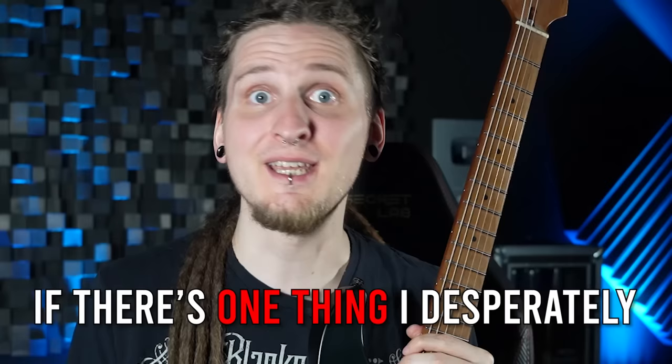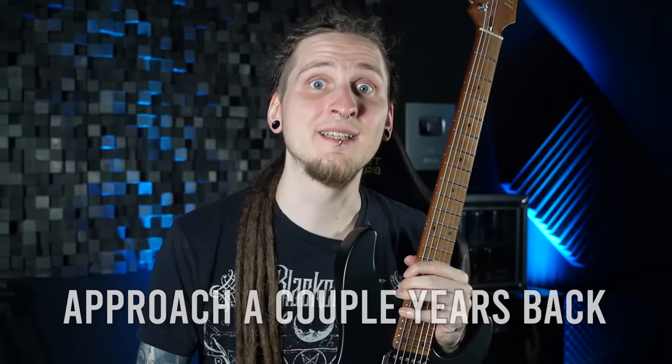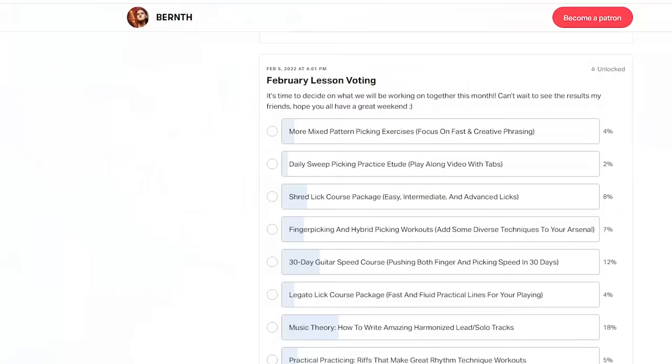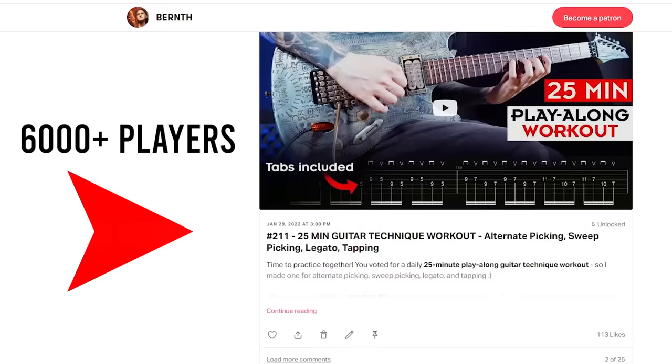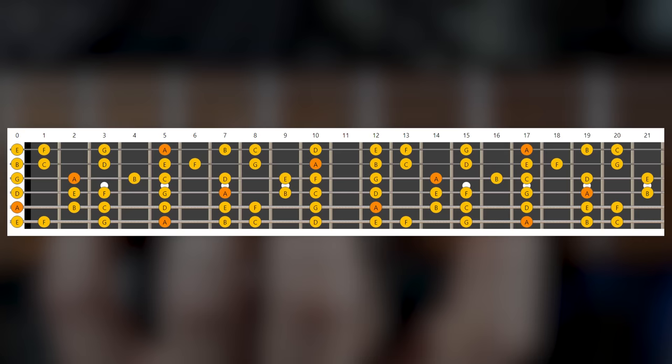Stop! If there's one thing I desperately wish I changed in my practice approach a couple years back, it's how I was working on scales. I also see this every single day in our amazing Patreon community of over 6,000 players. We are almost all guilty of looking at scales like this, or like this, or even like this, and we become victims of our own repetitive patterns.